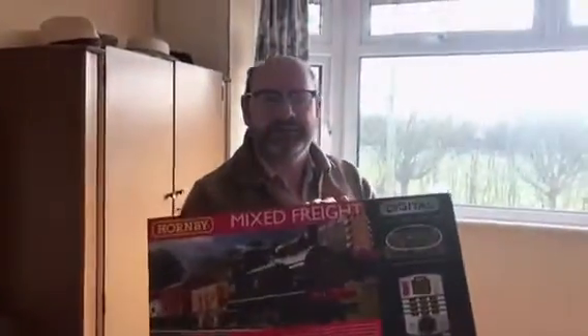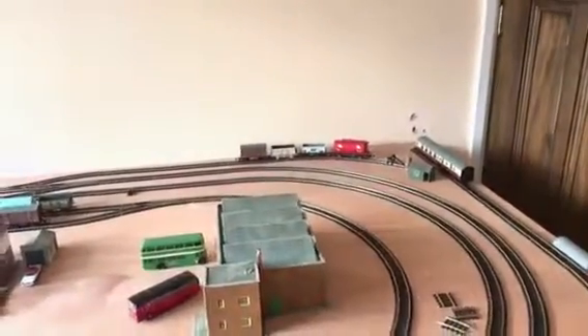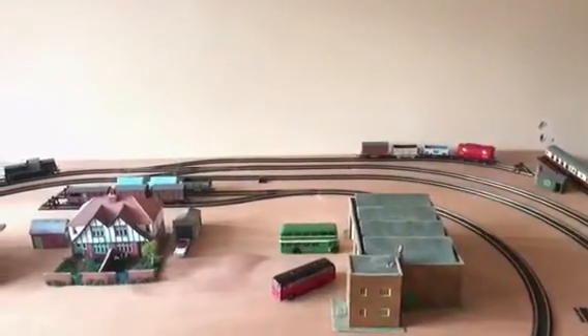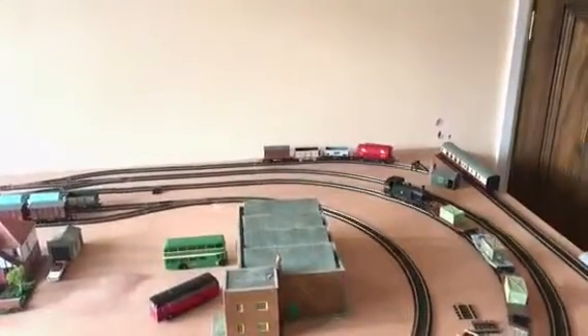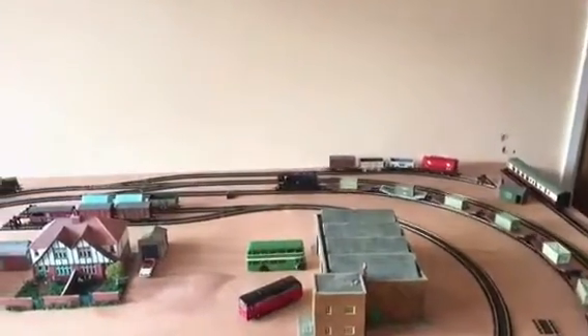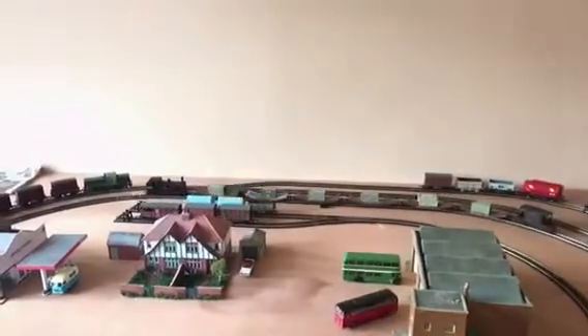Right, a puzzle for you lot at Hornby. Two locomotives from that set. We start off with the Jinty that comes with it, travelling at a modest speed. Around we go and everything seems to be alright. We get to this section of track and nothing to report.